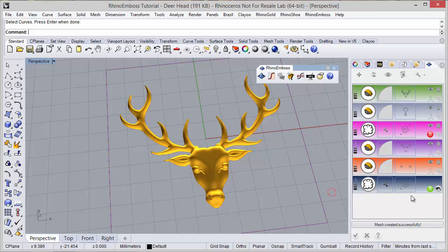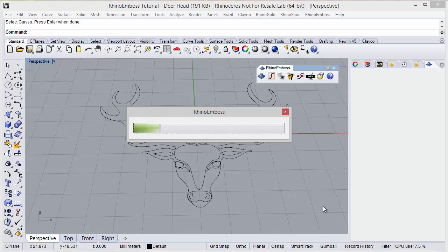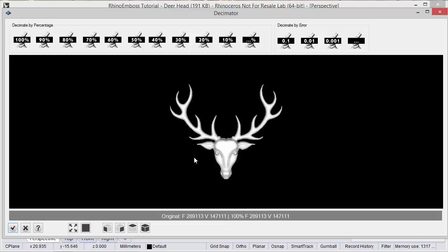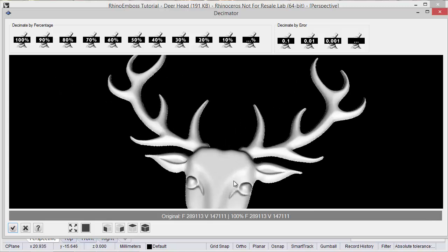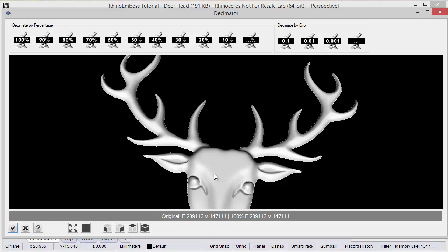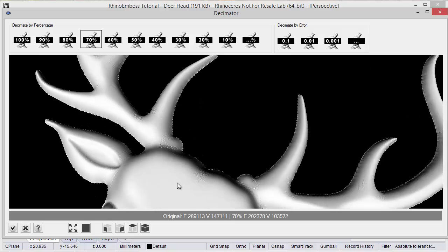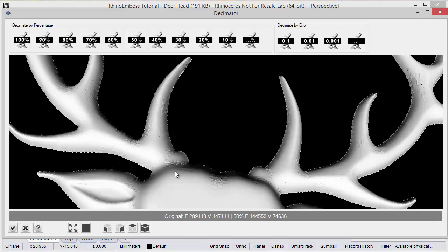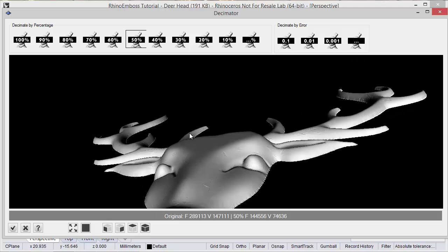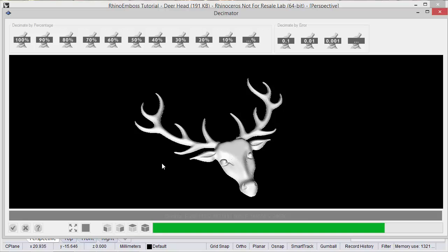Now I can turn off the smooth operation and the result is ready - the relief is done. I just need to check here to add the results to the document. As you can see it will automatically open the decimator tool, and this tool allows us to reduce the mesh resolution. I can see the number of faces and vertices in this mesh. I can reduce - let's try 70%. We reduce a little bit and the quality stays very good. Let's try 50% - that seems a good resolution. I just need to check to add the changes to the document.